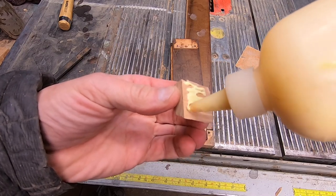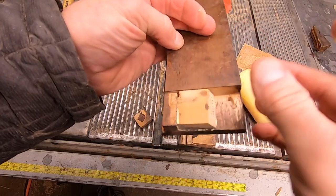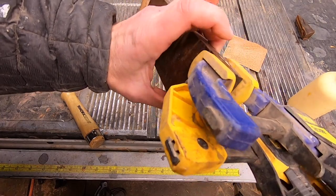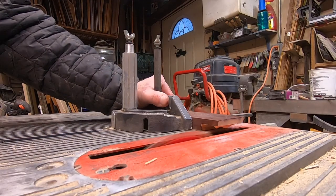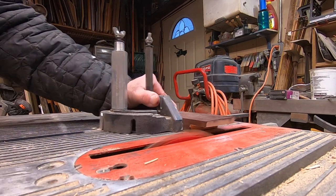One of the two broken ends still had all the pieces, so I can simply re-glue that. The other one I'm going to need to rebuild — I'll cut it flat and then patch in a piece of oak.